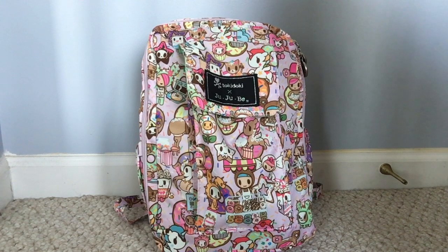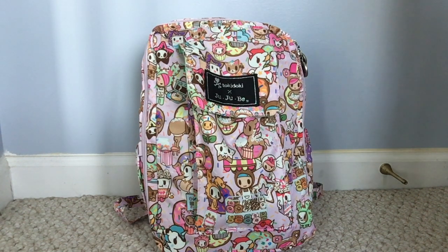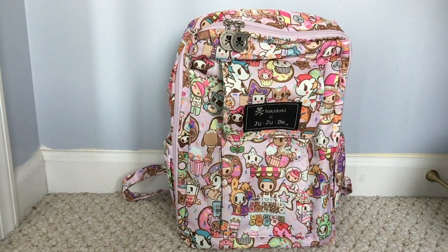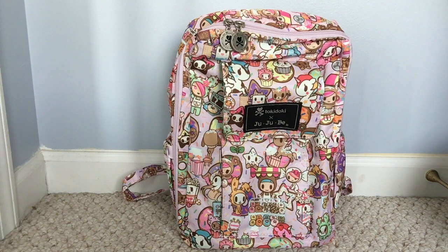Hi everyone, this is Super Bee Mama and today I have a packing video of the Jujube Mini Bee in the Donutel Sweet Shop print. Today I have three different ways on how I like to pack up my Mini Bee to share with you, but first I'm going to share the features of the Mini Bee. This is the Jujube Hooky Dokie print — the Donutel Sweet Shop. The Mini Bee is one of Jujube's backpacks.